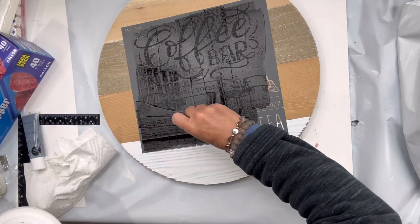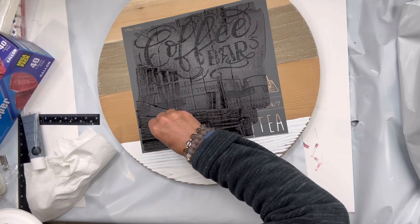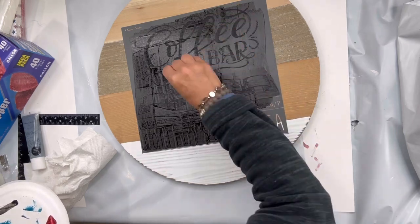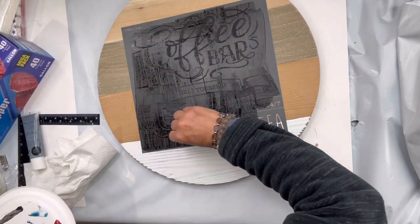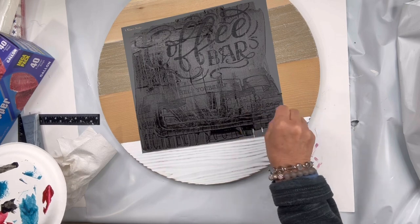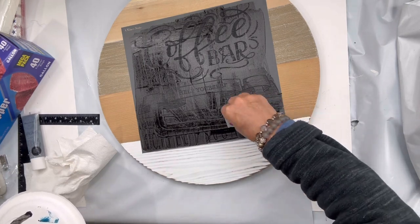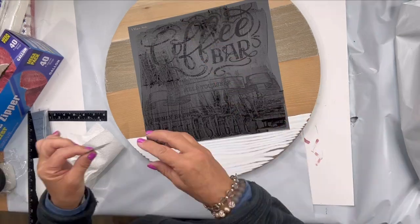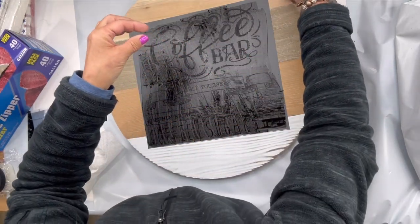Move on — if you keep pressing on it you're going to get bleed-through. This is an adhesive stencil, which is a little harder to do, but we don't want to do anything that's going to cause that. Once it's on, I'm going to remove it, and I make sure that I have water nearby.